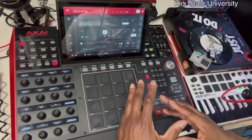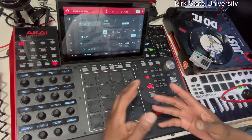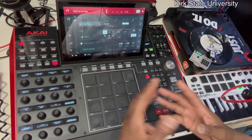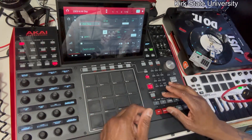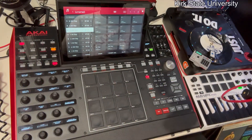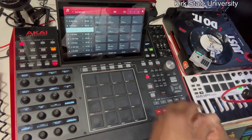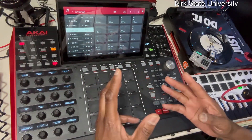If you're a beginner, this is for you. It's your man Kirk State — I'm gonna do a lot of explaining, but today I'm going to explain a little something about song mode. Basically you just go ahead and hold down Shift, hit Song, and boom — here we go. I have my three sequences arranged the way I want them. It's very simple.